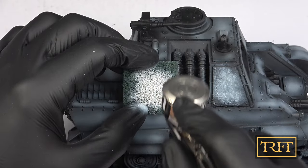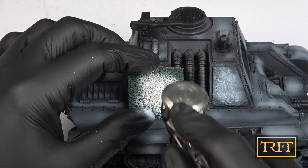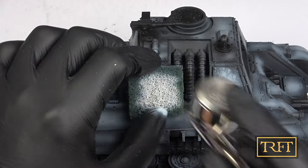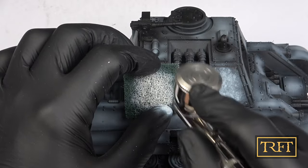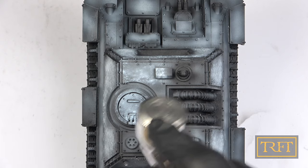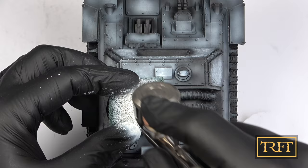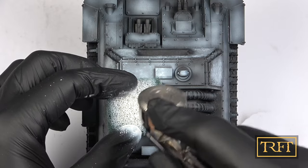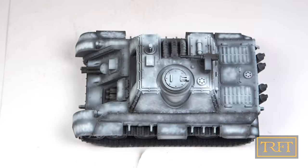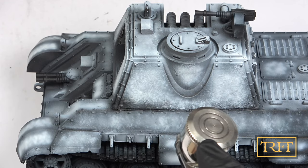I had never used this technique prior to a German whole red top coat, so I was pretty excited to see to what extent it would show. I was really enjoying the way that this was transforming the look of the model. For some parts, like the cupola hatch, I decided to also spray a sort of diffuse highlight. Next, I reinforced the shadows by spraying black primer on the outside of every panel and on panel lines.